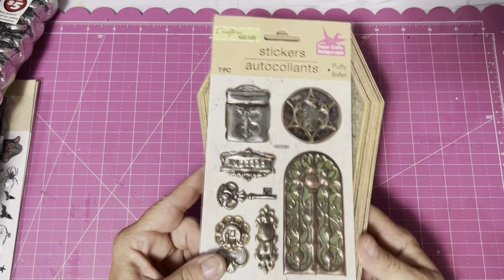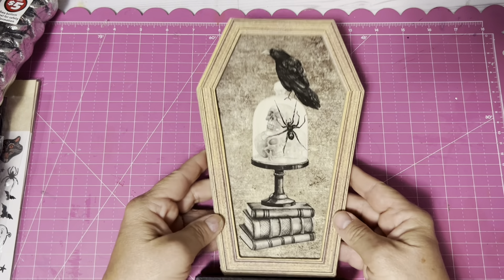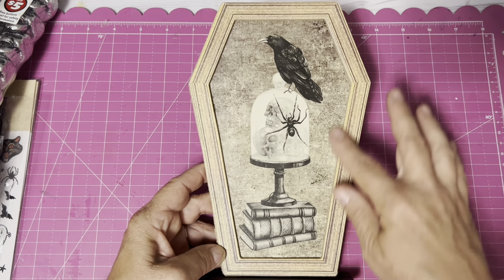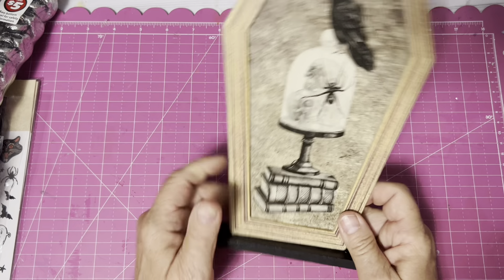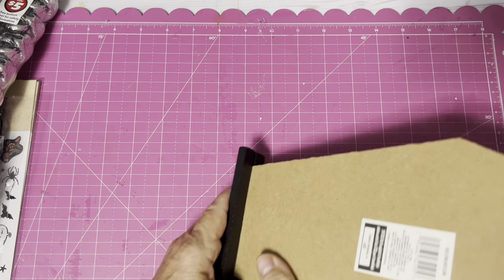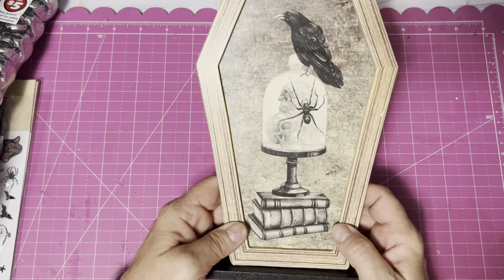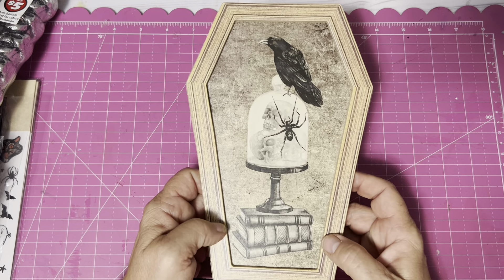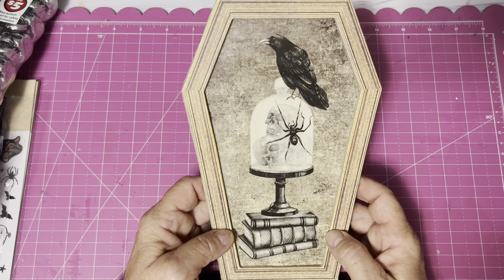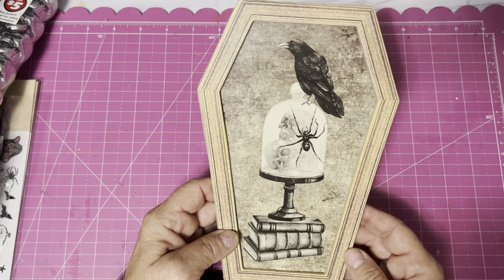I also got more stickers that I thought could go for junk journaling — they're still coming out with all kinds of different decorations. This one stands up, but I'm not going to use it for that. I'm going to take it off this little post and paint it, and it's probably going to go on the cover of one of the Halloween junk journals. I think it'll be quite special — I could add glitter, different textures. I think that'll be fun.